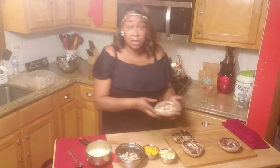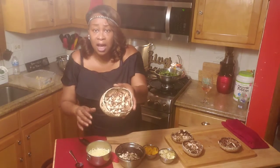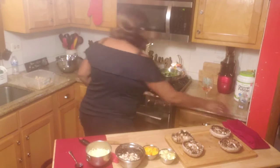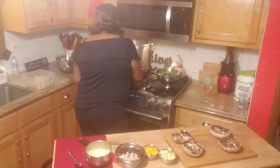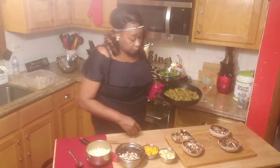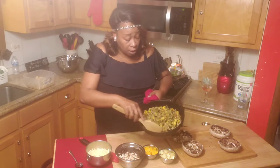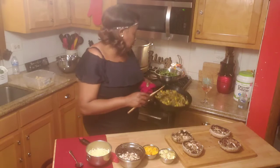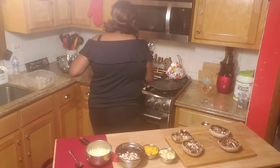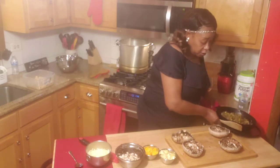I went ahead and already carved out these mushrooms — you see the little crevices in there — and I left some of the crumbs in there. I've already sautéed, as you all can see, I have this skillet over here going. I've sautéed some kale, some spinach, some squash, red peppers, yellow pepper, and green pepper. So what I'm going to do with this is stuff these bad fellas.